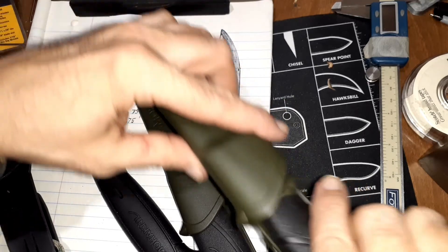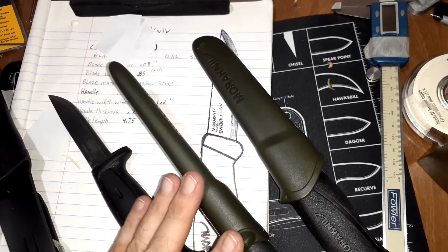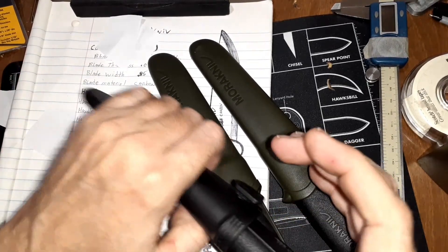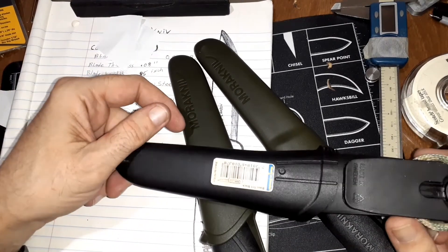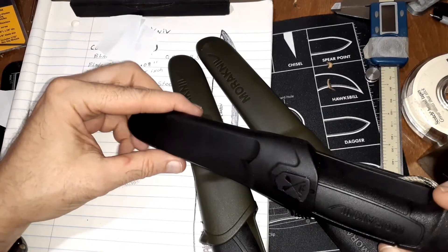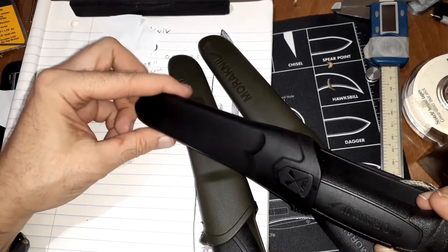I've only had this one for about an hour, and this one I've had a day, and this one I've had a few months. This is what started me off. A guy on my Locksport channel, a locksmith named Mike — he knew that I liked knives and sent this one along. I'd never had a Mora before.